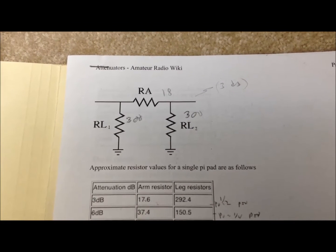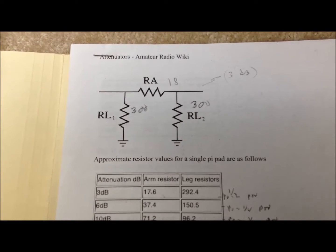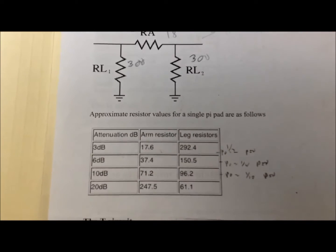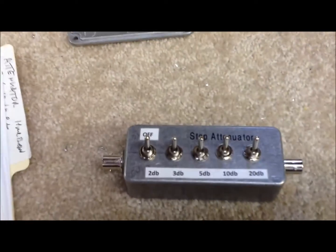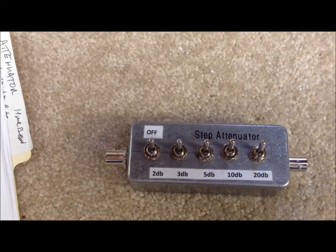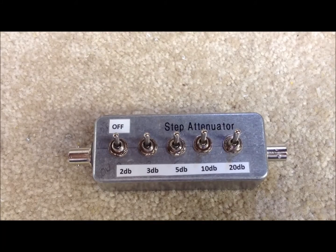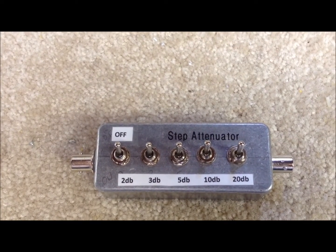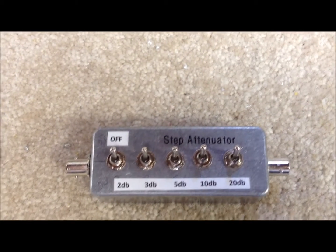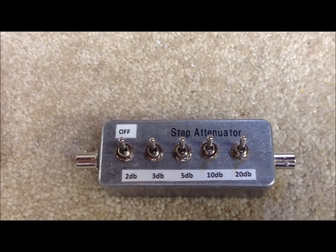We used a pi-type attenuator circuit, very much like this one. The values are easily found many places on the internet — you can either calculate them or find a chart where they're already set up for you. We went with 2, 3, 5, 10, and 20 dB, and that gives us lots of flexibility in a bench test setup, or on the receive side of one of our QRP rigs, or even on the transmit side. We can attenuate up to a couple of watts coming into this, and we have indeed used it on our QRP transmit side to get more flexibility on attenuating the signal down for follow-up stages that might be trying to drive it too hard.